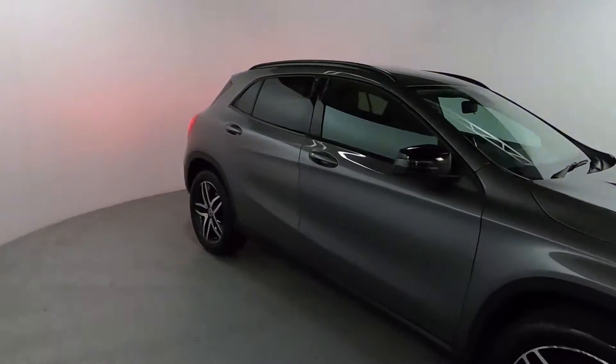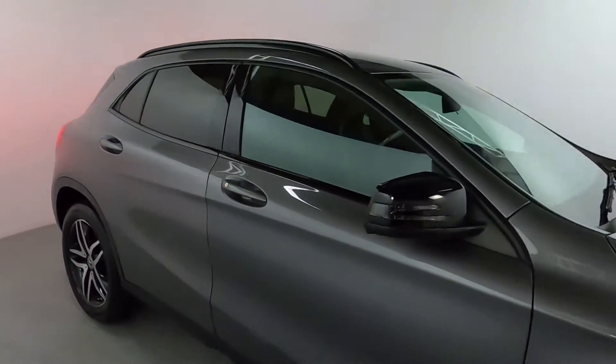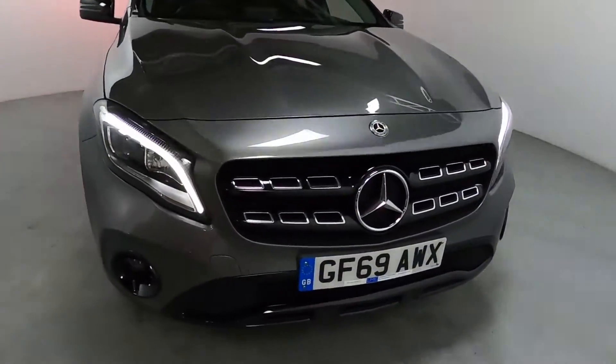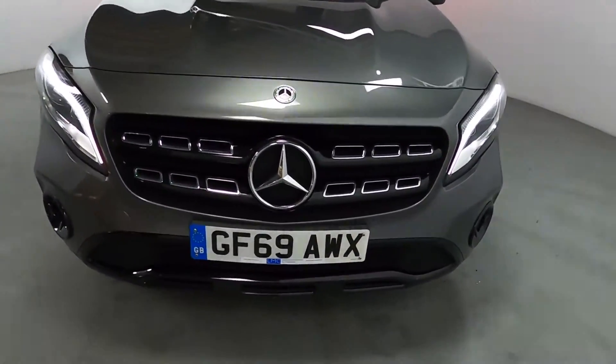This is a really gorgeous looking Mercedes, finished off in this nice dark grey colour. You've got blacked out window trims and mirror caps, nice big alloy wheels, and around the front you've got LED daytime running lights, a really modern looking front grille with some chrome pieces and a big Mercedes badge in the middle.